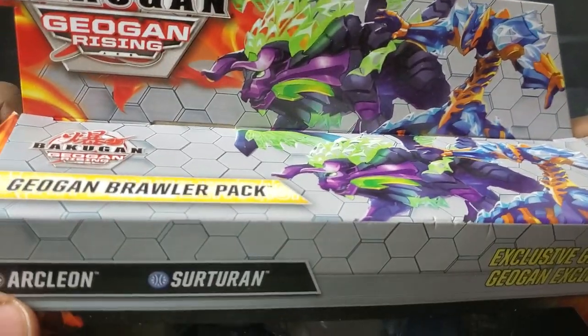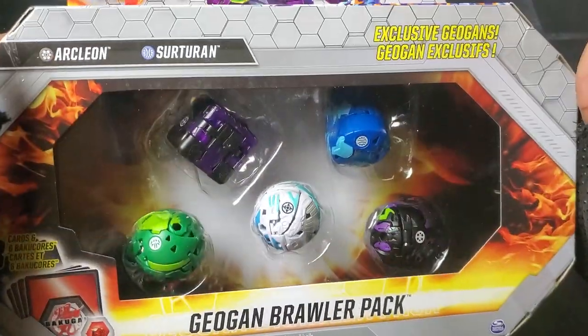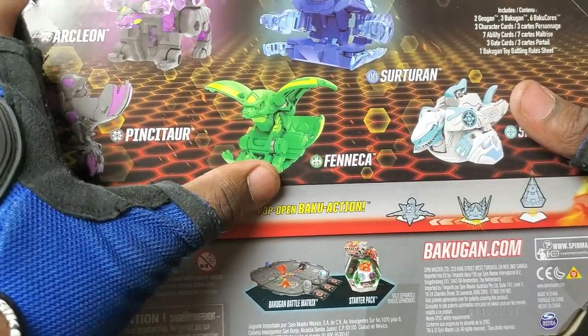There it is in Aquus, man. And then there's Arcleon — the flames are coming out of it. The flames are green — that's sick. Also, three cores come with this package as well: Darkus Pinsitar, Ventus Fenneca, and Heos Sharktar.